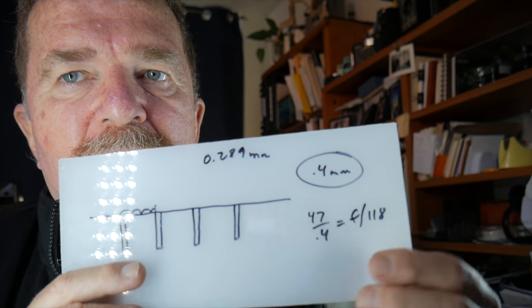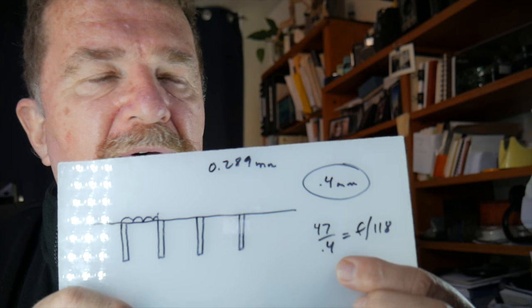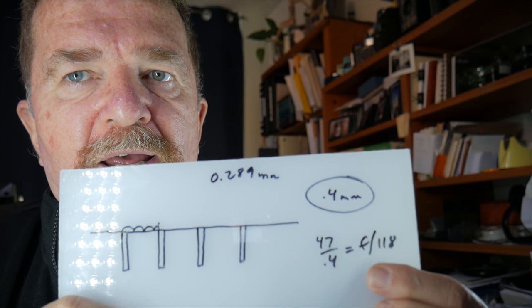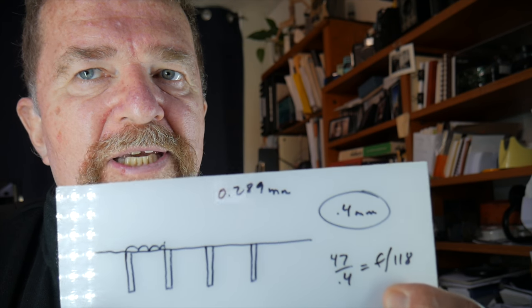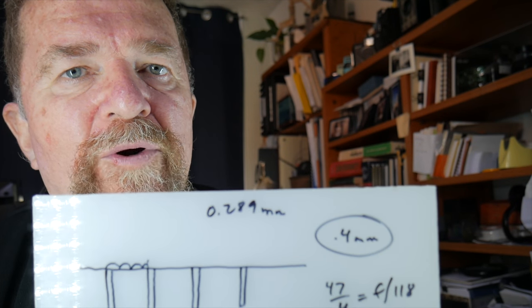I have about a 0.4mm pinhole — a little larger than I wanted — but I'm going to use it. One advantage of a larger pinhole is shorter exposure times because the focal ratio is smaller, meaning less reciprocity failure if using film. Taking the 47mm focal length and dividing by 0.4 gives us approximately F118 as the focal ratio of the camera to the center of the film plane.